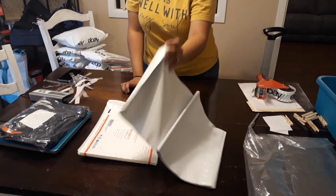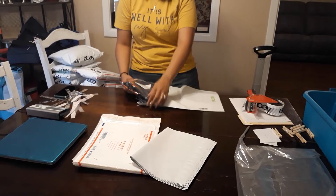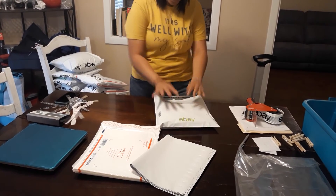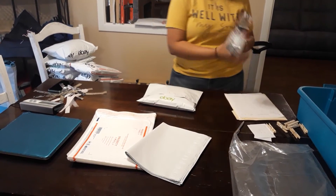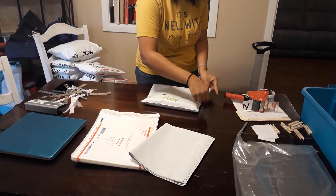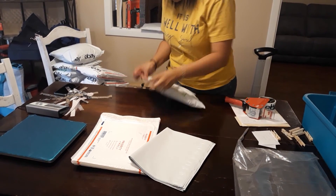Even though this one's for Mercari, we still put it in an eBay envelope — because then maybe they'll come search on eBay. We did have some other poly envelopes that were completely blank, but I haven't reordered those because we had a lot of eBay envelopes. So that's why we're using eBay envelopes for everything right now.